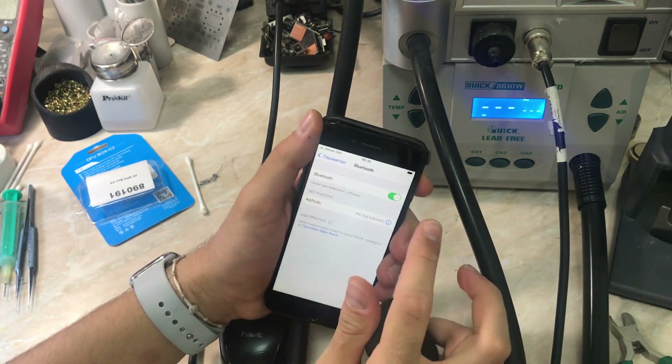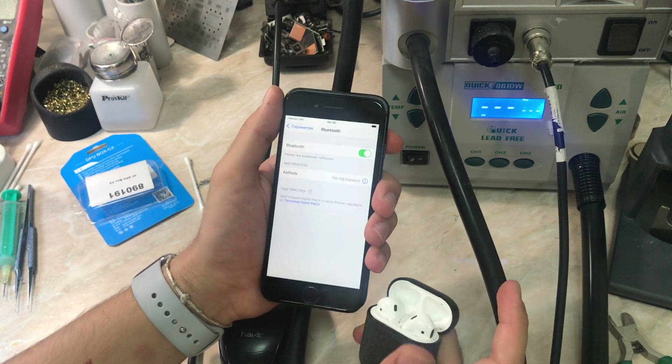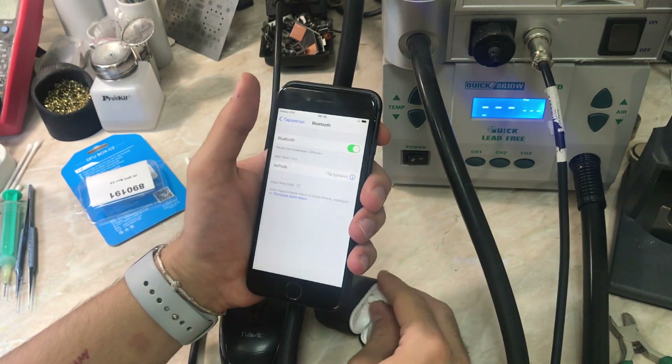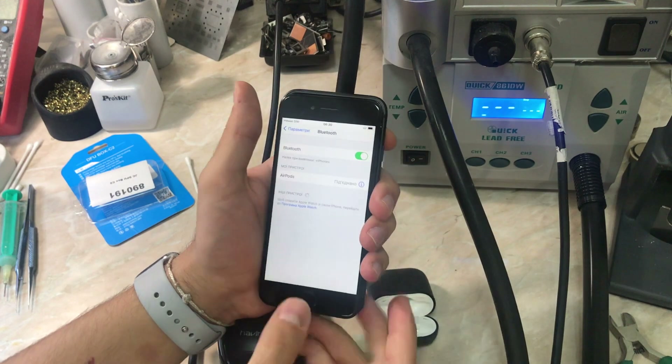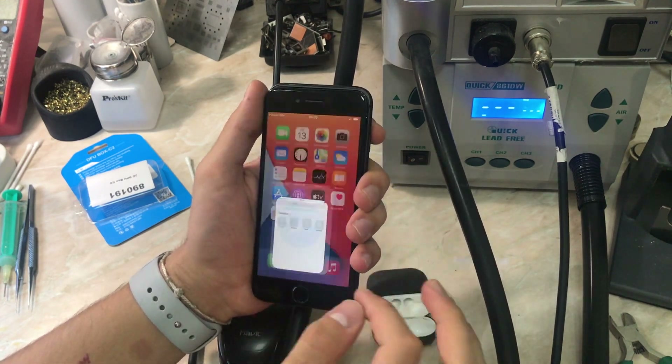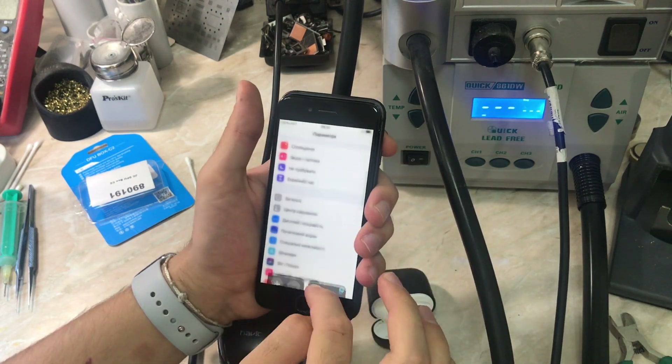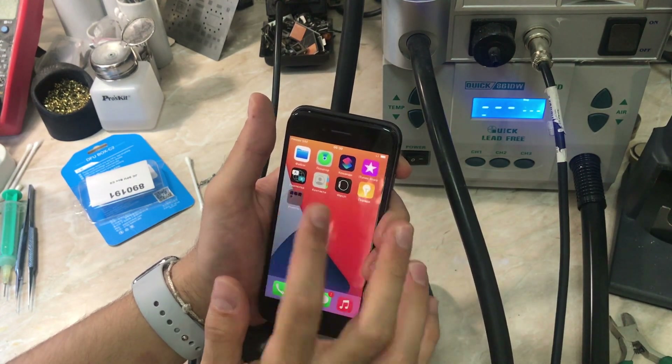That's it for this video. Thanks for watching. If the video was helpful, please make sure to leave a like and subscribe to the channel for additional content in the future. As you can see, it's connected again. Stay safe, have a good day, and I'll catch you guys in another repair video. Peace out.